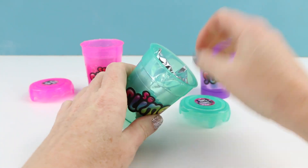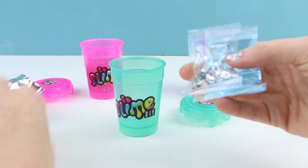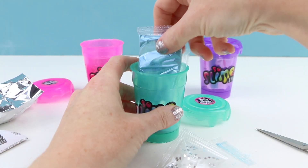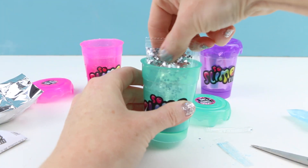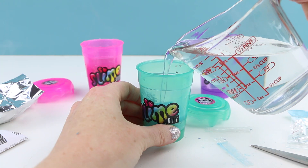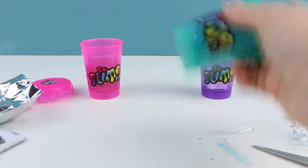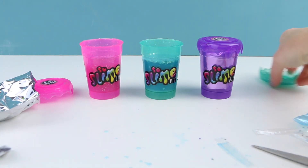Now let's make the green slime. It looks like this slime is actually going to be blue, not green — that's kind of weird. The glitter included with this one is really pretty silvery stars. I'll set this one aside for about five minutes as well.